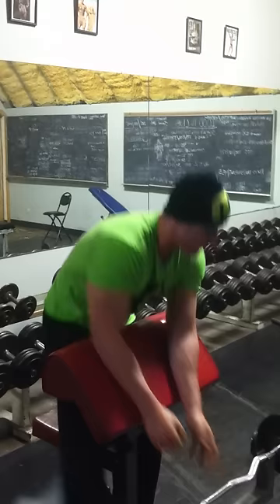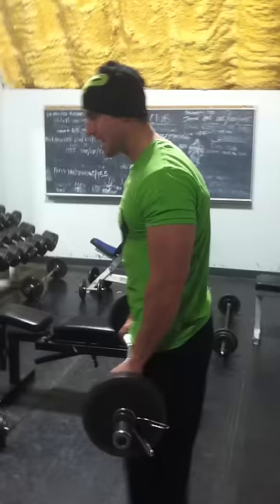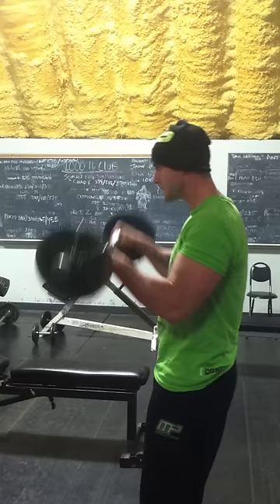From there, go to a reverse curl. Curl it on the outside like this, drop the fist to chest, move it again. 12 to 15 like that.